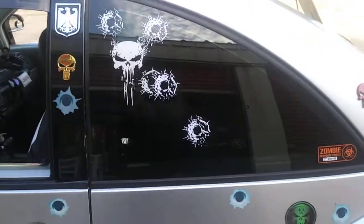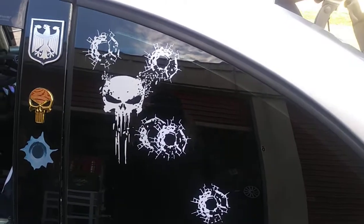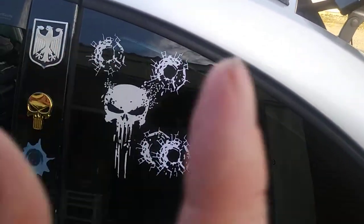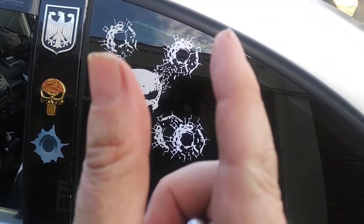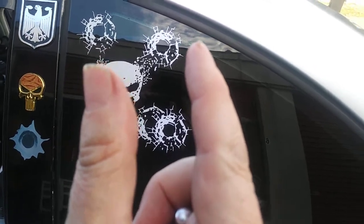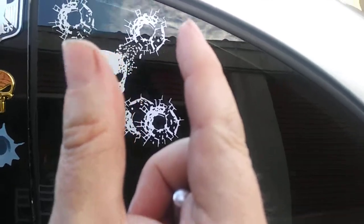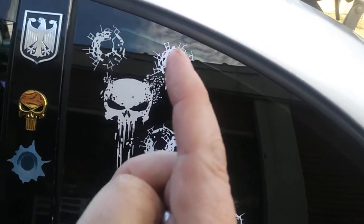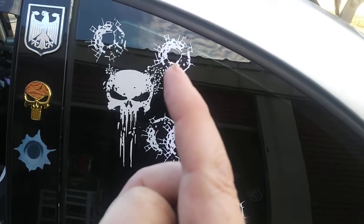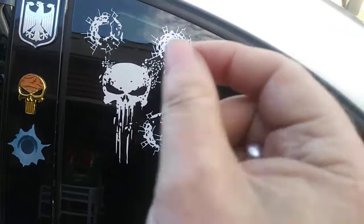Hello everyone. This is a quick video to describe what some of the problems are with applying graphics. Now generally speaking, a graphic is sandwiched between two layers. Let's use my thumb as an example. Normally when you take off the back layer, there's a sticky side to the graphic and then you apply the graphic to the window and pull off the front side.